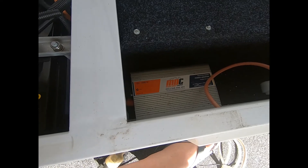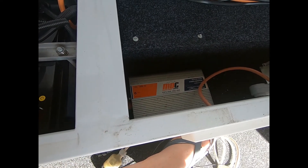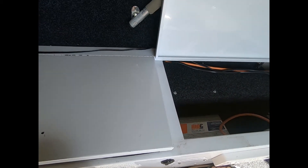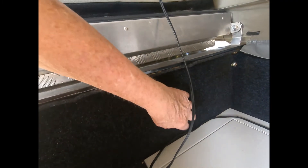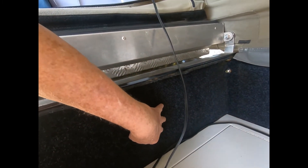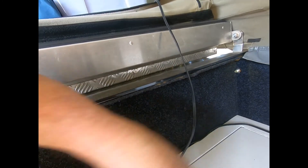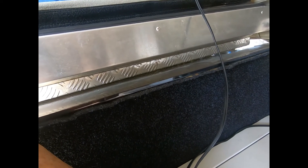That's the inverter in there — it doesn't work, nothing worked on this camper trailer when I got it because I got it so cheap. I am going to put another one in and I might mount it up on the side here, somewhere close to the batteries. Still trying to decide where to mount it — probably not inside there as there's not enough airflow.